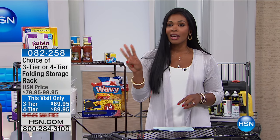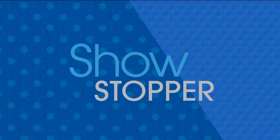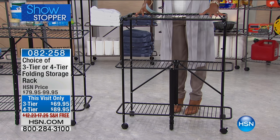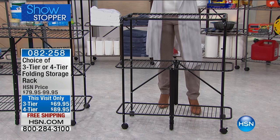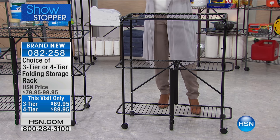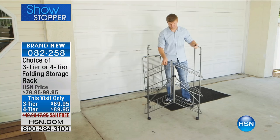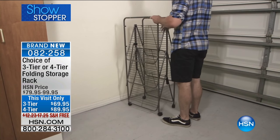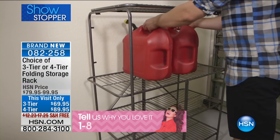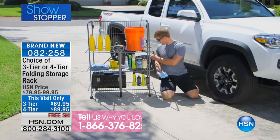Now it's your time to choose three tiers or four. This is the three or four tier folding storage rack. You can use this pretty much anywhere in your home or outside of your home. We're going to give you some ideas. This allows you to be organized and to have storage all wrapped up in one. It's brand new and we've got four FlexPay for today only. You have free shipping on that, which makes it even easier to pick these up. You've got some great colors to choose from. Lou Caputo is joining us this morning to give us all the details.